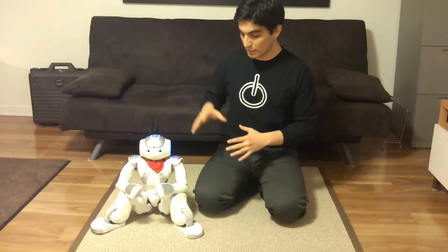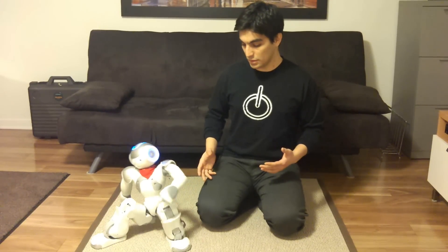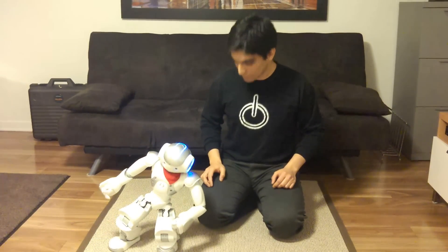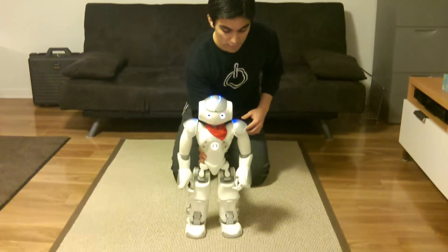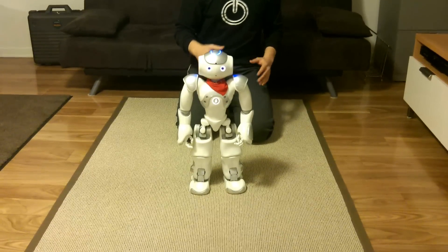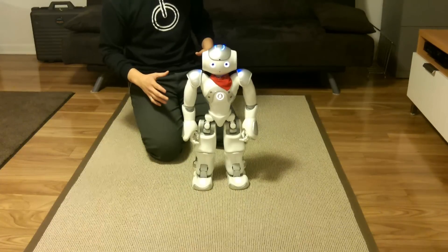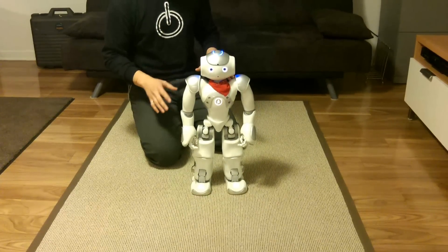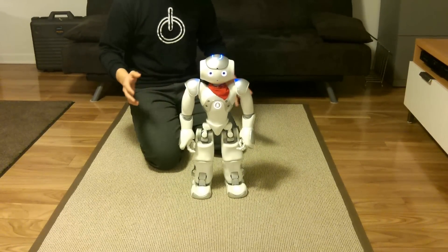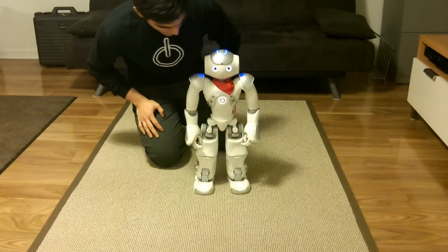The behavior is that it will stand up and wait in that position. If nothing happens, it will start doing random stuff. So you can see it here — it's waiting. You see it has the slight motion in the body. I think it's called full body breathing, so it looks a bit more natural. If we let it for 30 seconds, it will start selecting whatever random action it wants to do, and it'll do it.